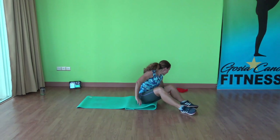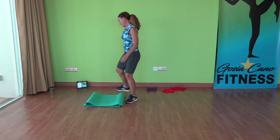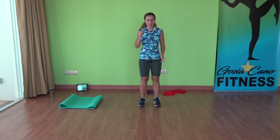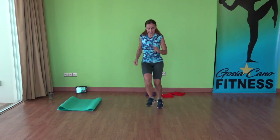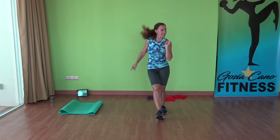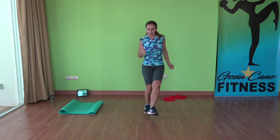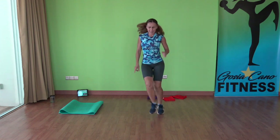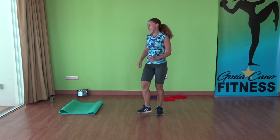Stand up, put the sliders away, put the mat away. We have heel taps. 3, 2, 1. Move the arms, let's go. Bend the knees, stay low. And smile. Keep going, speed it up. Come on, last 8 seconds — go as fast as you can. 3, 2, 1. And time.